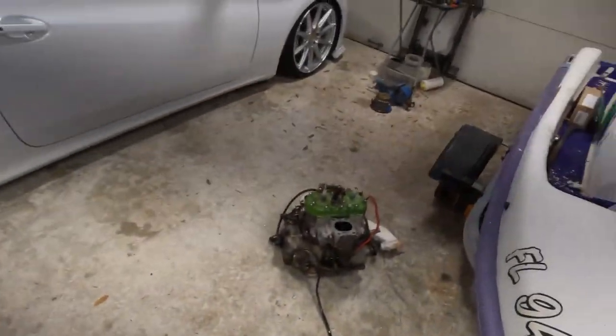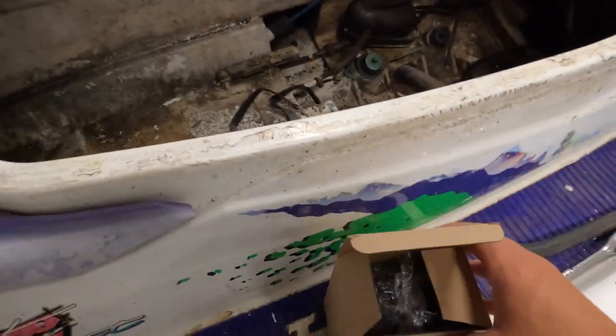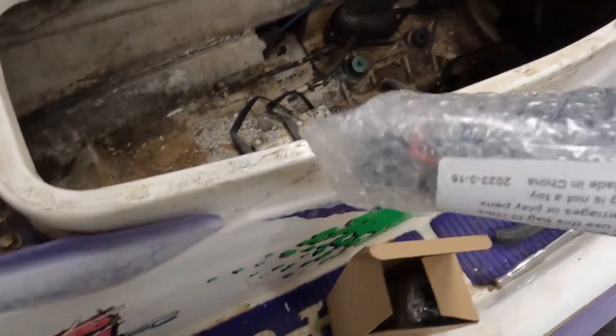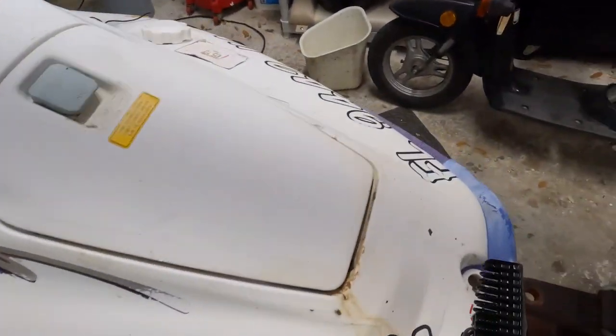Now let's try the brake light. These are really hard to film by yourself, but these are winners. These are not sequential, so already better than those. And the wiring is a lot thicker which I like. The brake lights will be the same, so those are good.